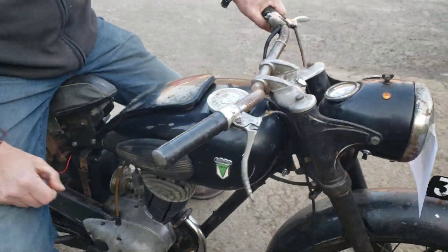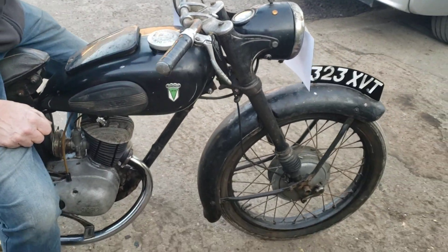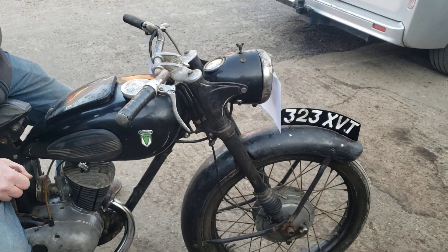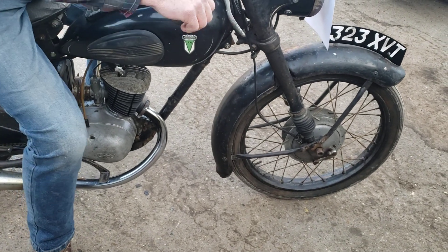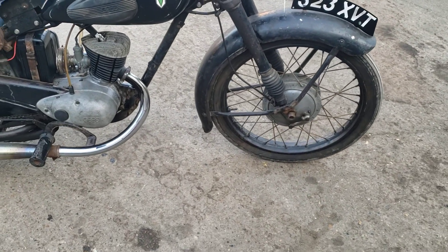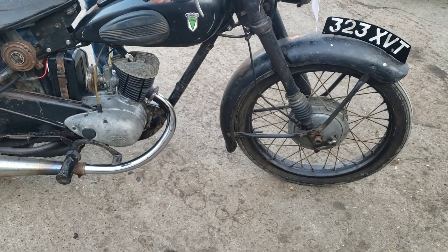Incredible. The last owner said this had been in a shed for 40-odd years. Do we do a hot start? Try a hot start. Okay, I didn't film that bit.